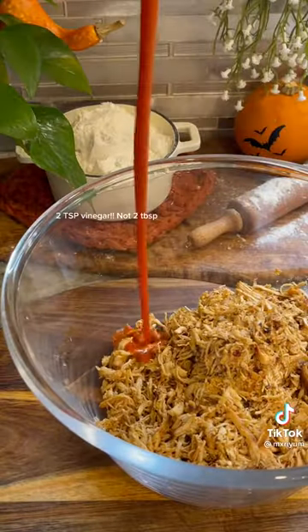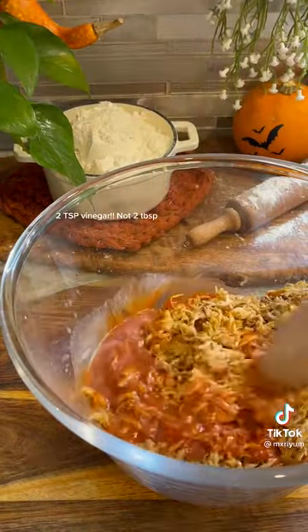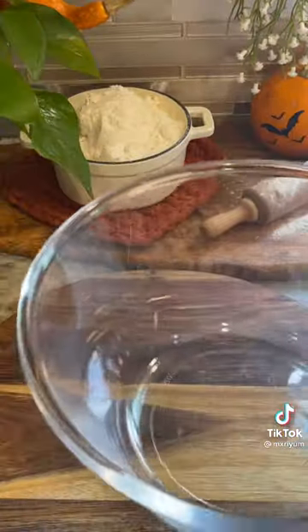It's so much easier and it shreds the chicken in like two seconds. Now to our shredded chicken we're going to add a half a cup of buffalo sauce, two tablespoons of vinegar, as well as six tablespoons of melted butter, and set it to the side.